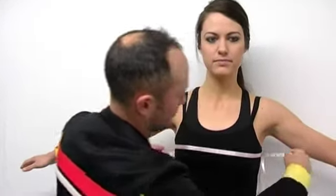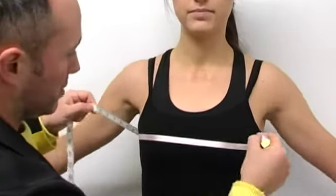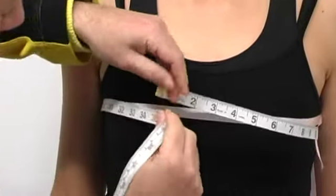The first measurement we're going to take today is the chest measurement. Casey, if you could just lift your arms up and put your arms back down again. As you can see, it's just where we have the first piece of string.